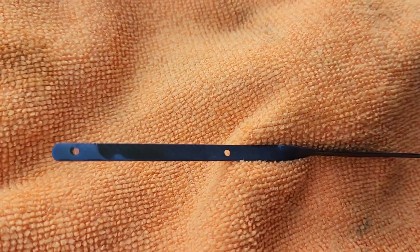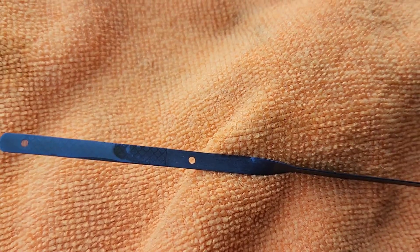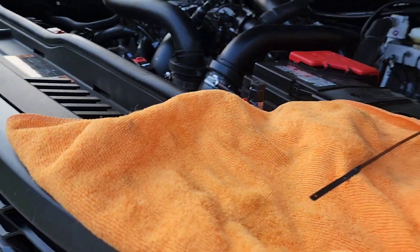All right, I'm back home, made it to my destination. The engine oil dipstick is, in my opinion, close to being full. And now I'm up underneath the truck.